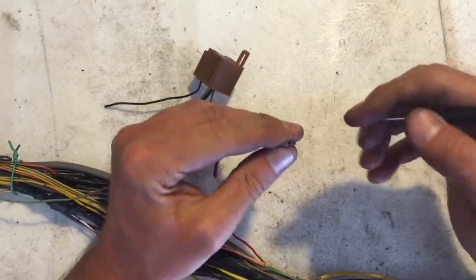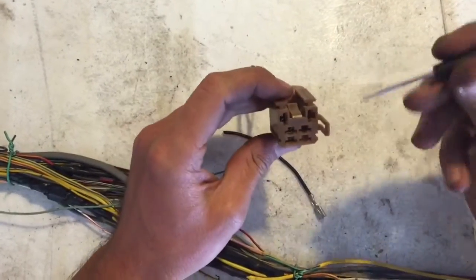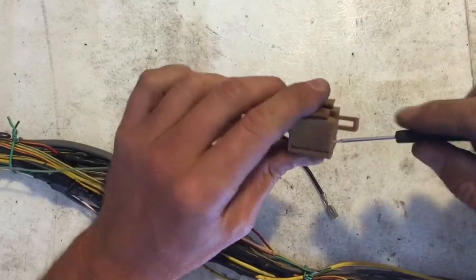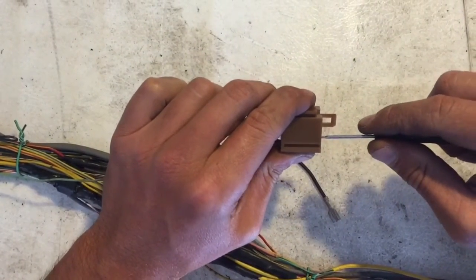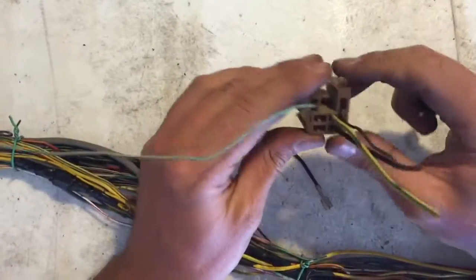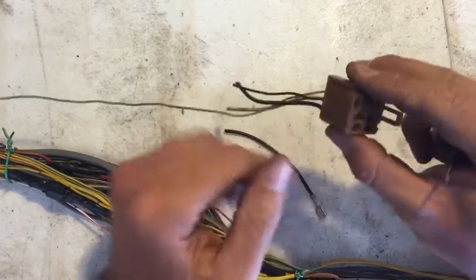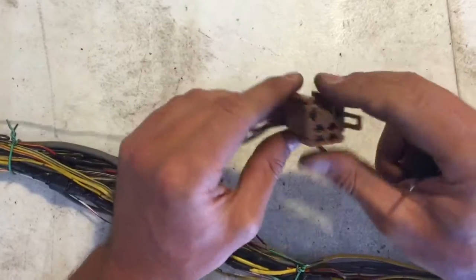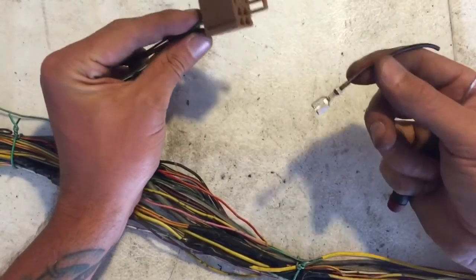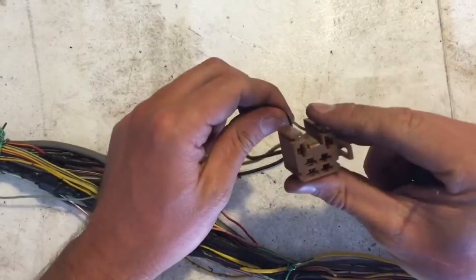Once it's pulled out slightly, you'll come from the front and slide right underneath on the flat portion as far as you can go, and that will allow you to pull the rest of it out because you're lifting up that locking tab. That's how I've been doing it and it works great — just takes a little bit of practice. Those are the two locking mechanisms on the larger diameter cable; the smaller ones you don't have to worry about.